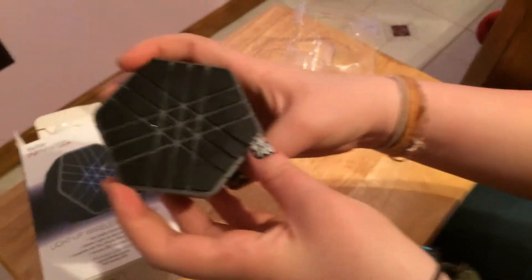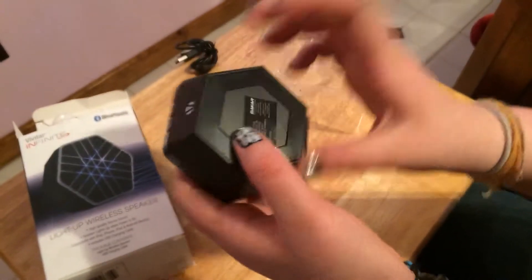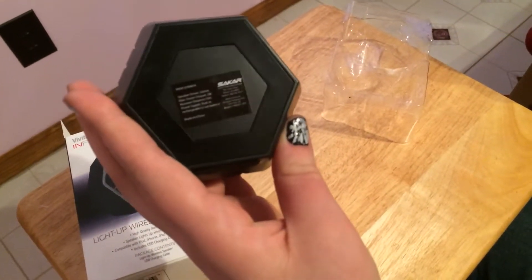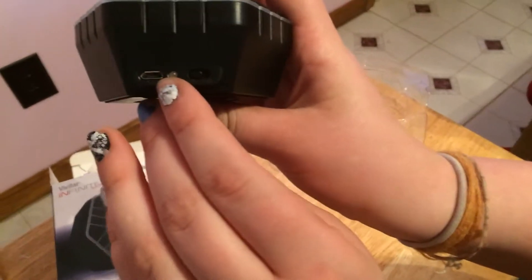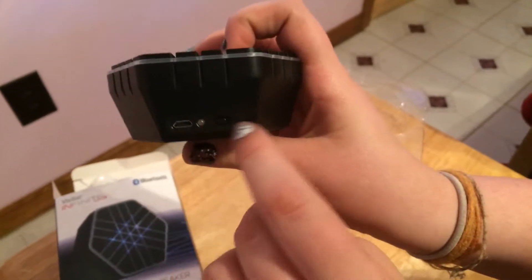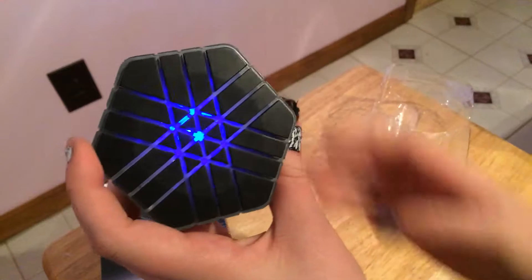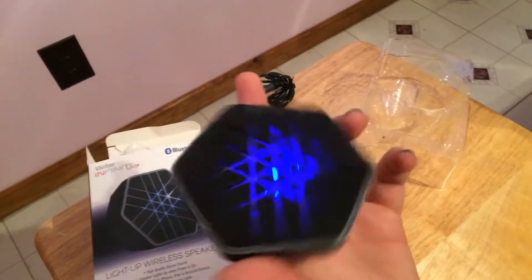Here's the speaker. It's kinda just really hard plastic all around. The sticker is sideways on the back — I don't know if you can tell, but that's kind of sad and cheap. On the back we have a micro USB port, a light, and an on/off switch. Let's see if it turns on. Apparently it lights up blue and makes a sound.